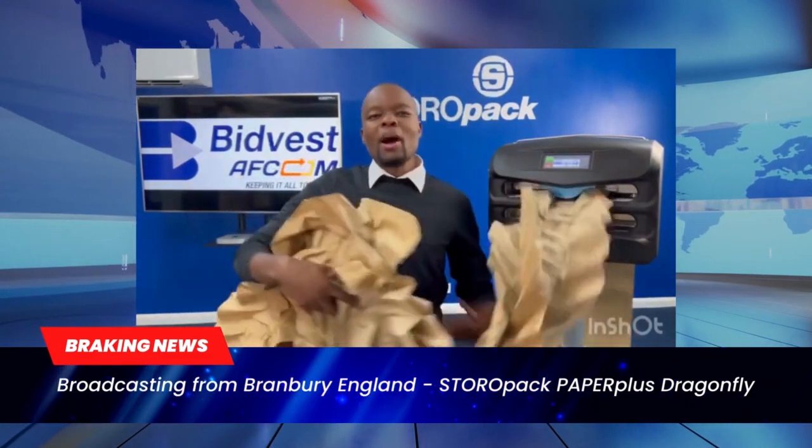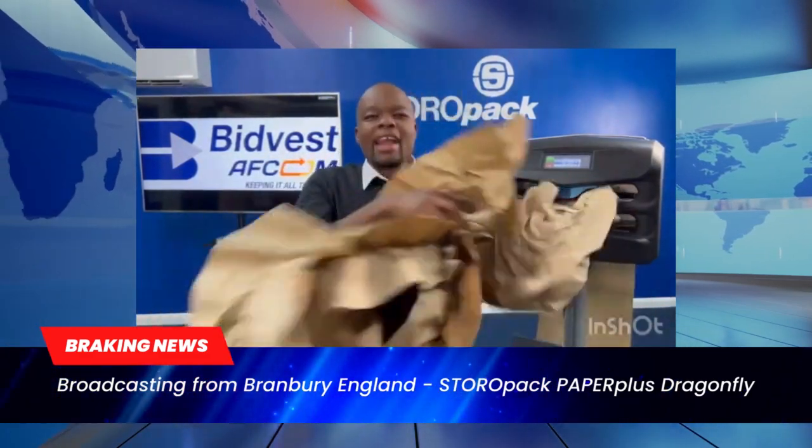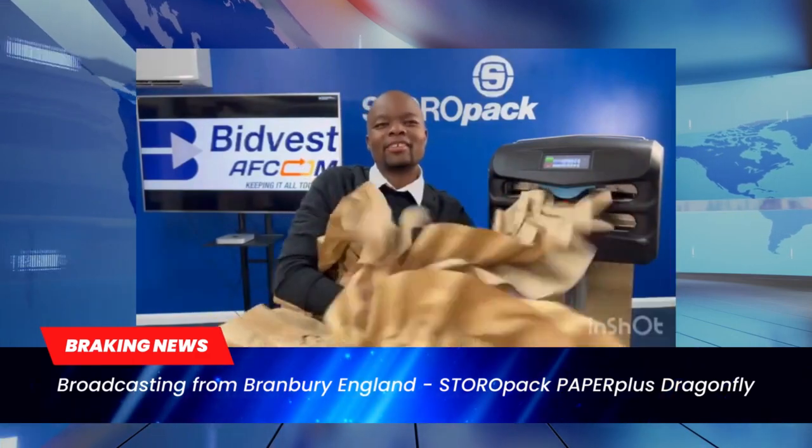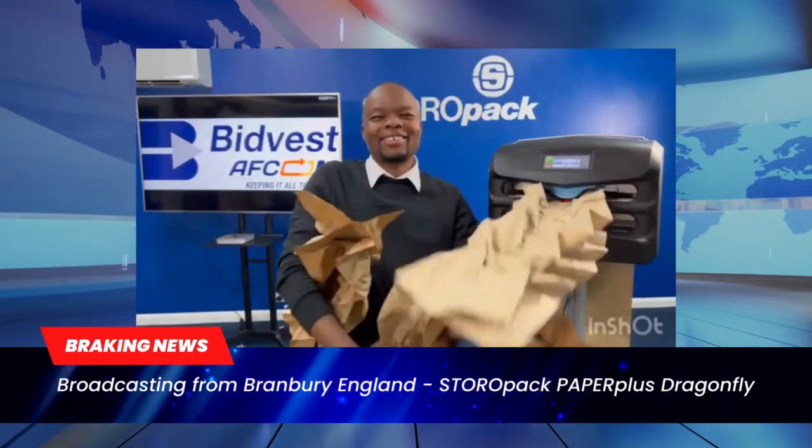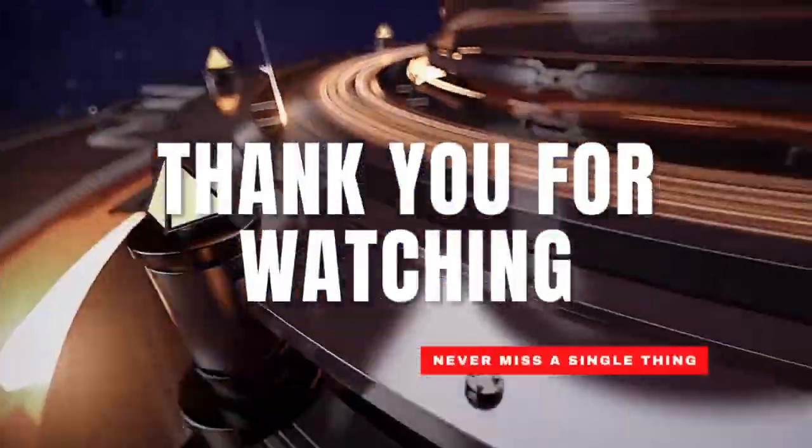Look at how much volume it can create and how fast it can do this. Contact Bedwest.com for more information. Thank you for watching. Bye.